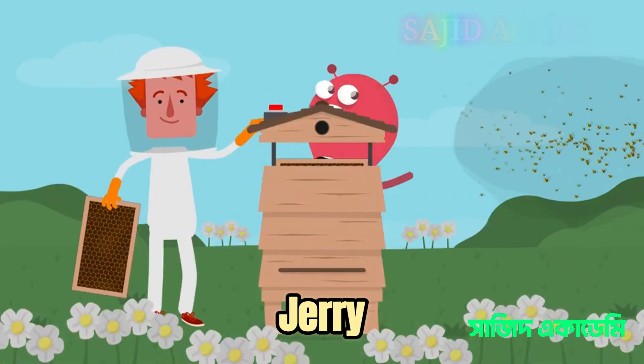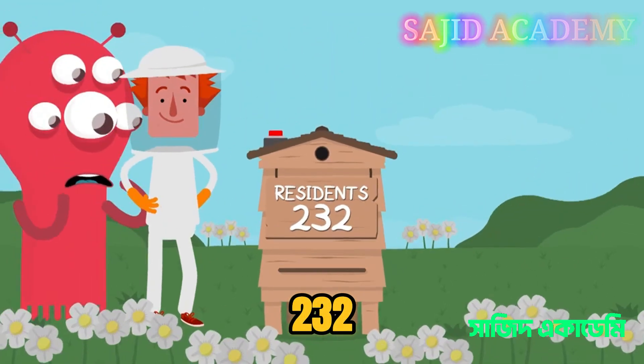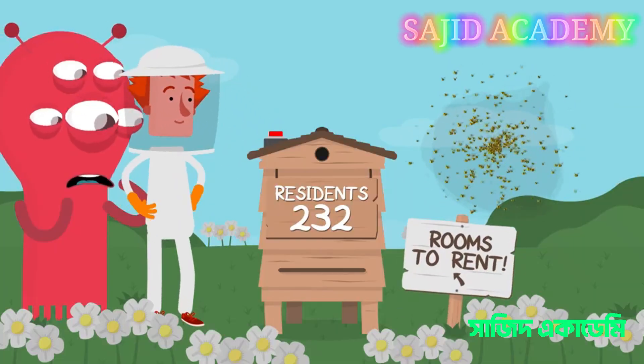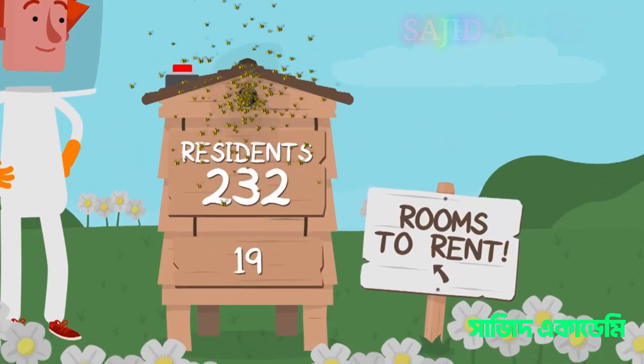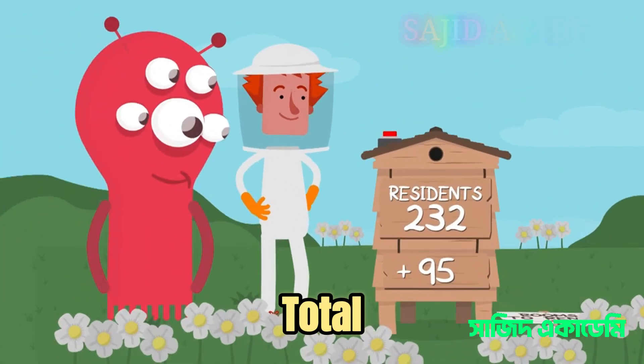Oh, I didn't know you kept bees, Jerry. How many have you got? 232? Oh look, Albert's found you some more. There you go, 95 more bees for your hive. So how many have you got in total now?